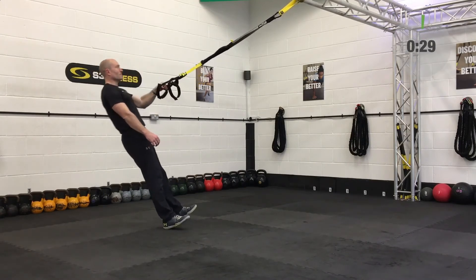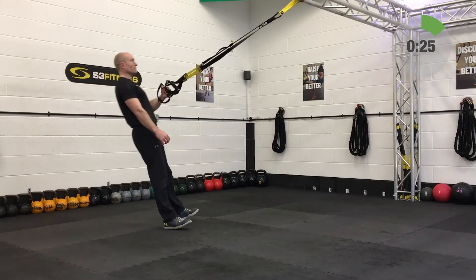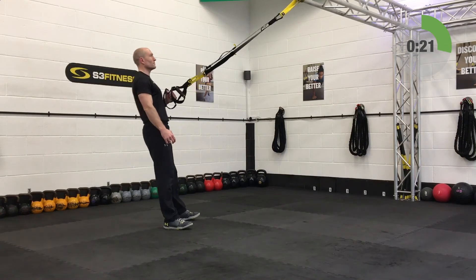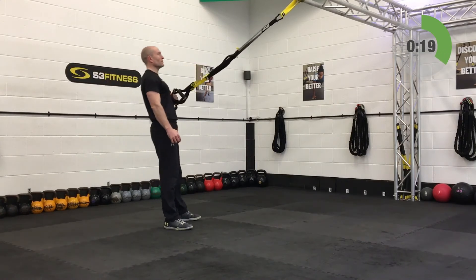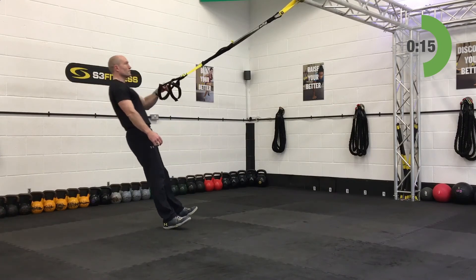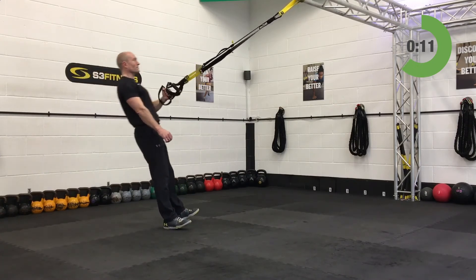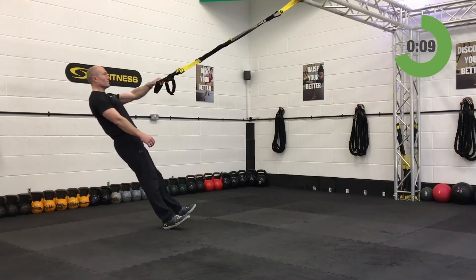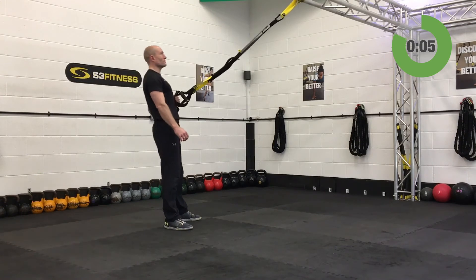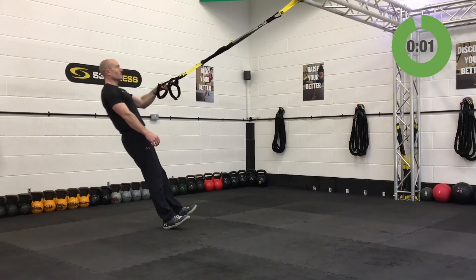Second set on the left hand side one arm row. Keep the chin up off the chest, eyes on the anchor. You can ghost the left hand — put your right hand out in front and imagine gripping a handle, then mirror the movement.